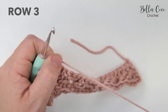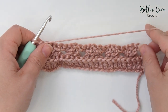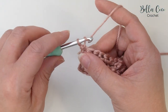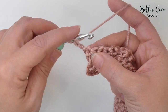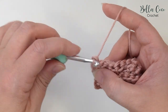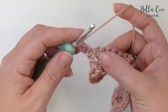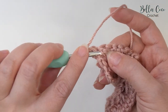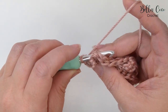For row three we're going to turn our work, and we now have the wrong side facing us — that's important to remember. We're going to chain two, and treble crochet into that first stitch. That chain two does not count as a stitch, so we treble crochet into that first stitch. Then we're going to do a back post treble around the next two stitches. A front post treble, as we've worked before, was front to back, back to front — well this time a back post treble is back to front to back.